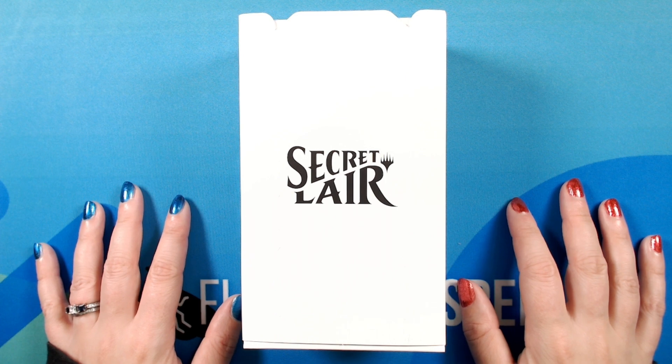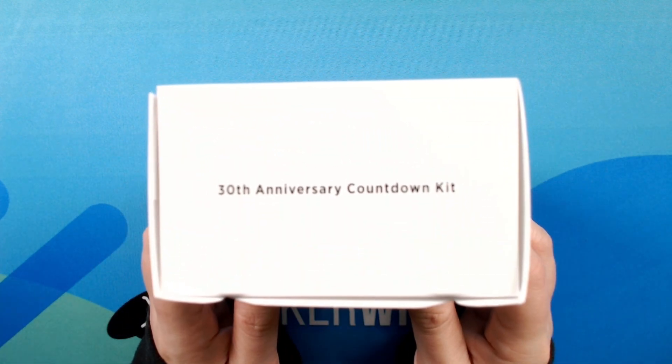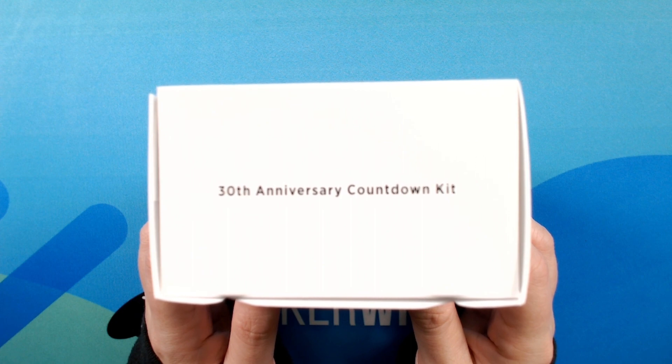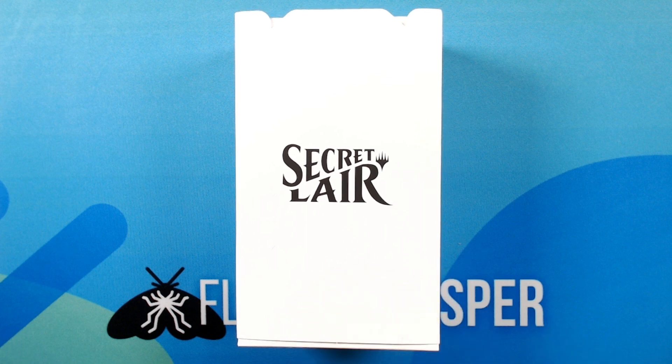Hello, and welcome to another video. Today I will be unboxing a secret lair. I have here a 30th anniversary countdown kit, which I'm very excited to break into and share with you today. I will not be reading every single card like I normally do, because there are just so many in this secret lair — a lot more than normal. I'll just be opening up all of the individual packs and enjoying the cards inside.